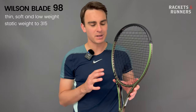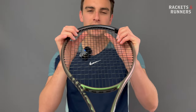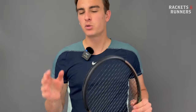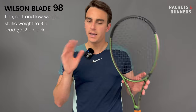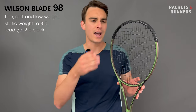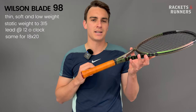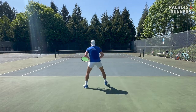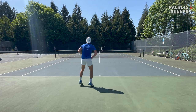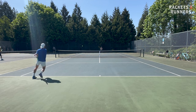Especially on the 16x19, because the swing weight is so low, you've got plenty of room to put weight in the hoop. Some will put it at 3 and 9 to expand the sweet spot, but I prefer putting it at 12 o'clock to give the frame more plow through and spin. Boost the swing weight to the mid-320s and it'll just perform better against bigger hitters. The 18x20 already has a much higher stock swing weight, which I think is a good thing given the tighter string bed, but it needs that static weight boost even more than the 16x19. A leather grip is my go-to, but you can also add the equivalent weight in lead under the stock grip.